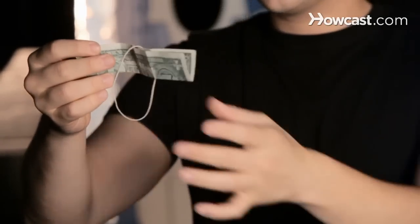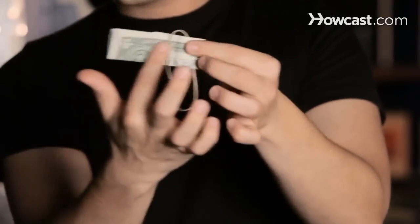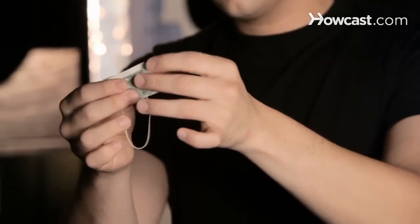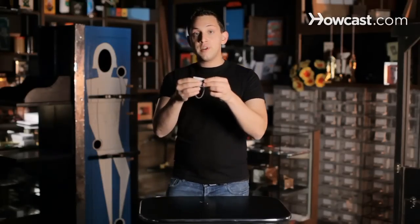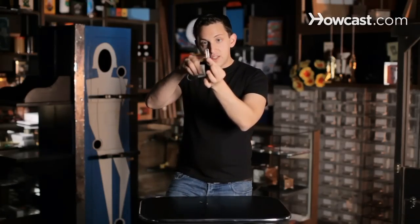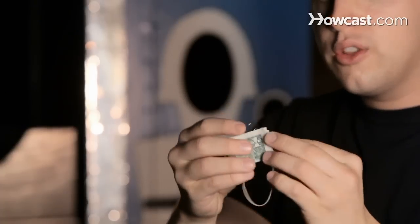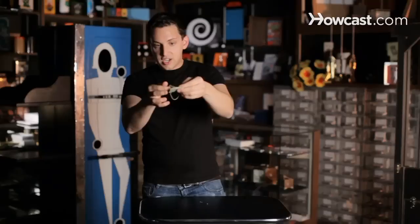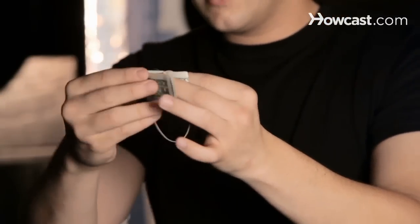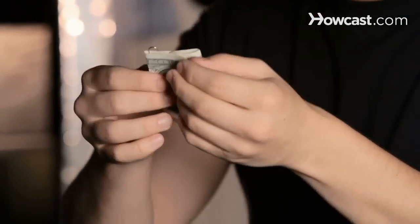Then you fold it like the letter Z, which means that one third goes in, one third stays the same, and the other third goes this way. Now there's a very special way to put the paper clips on. If you look at the paper clip, you'll see that there's an open part on the bottom if you're looking at the inside, and then the loop. The loop is going to go inside the bill, attaching the loose part of the bill to the inside center where the angle is, right here. So you can see that it connects those two pieces.